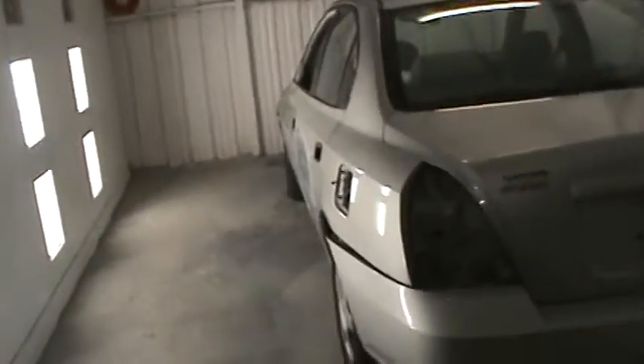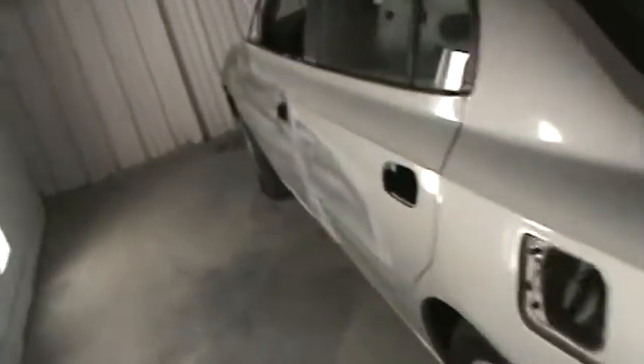We'll get this primed tomorrow, get this little dent here to wipe. I think that's about it. I'm gonna sandblast the corners down there. So we got the Honda in the spray room and we'll get to this tomorrow.